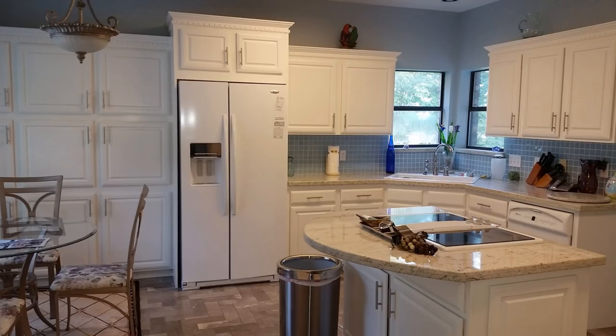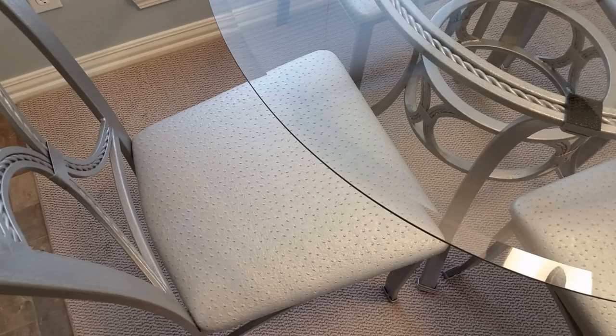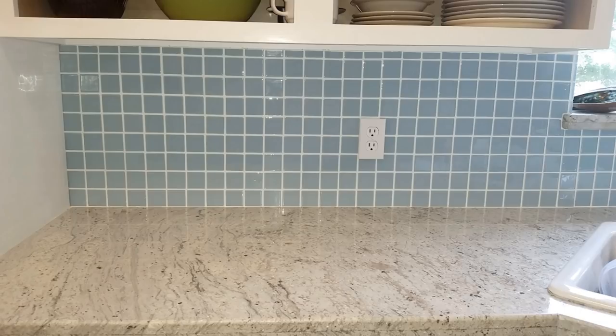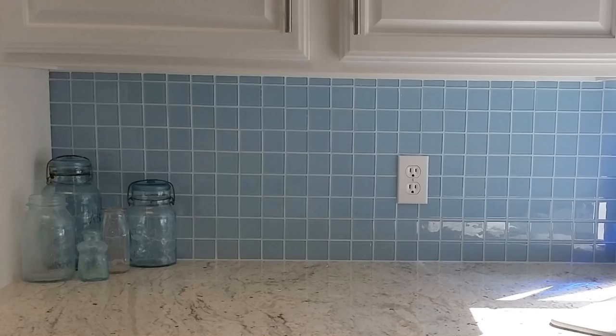Here you will see the kitchen starting to come together. The glass dinette didn't match the new kitchen, so I painted all of the metal with Rust-Oleum hammered silver paint. I covered the seats with some ostrich vinyl fabric I found on eBay. We couldn't find light blue grout, so the only choice we had was white. The white grout lines made the blue tile look checkered, and since some of the tile installation was slightly uneven, the white grout amplified it.